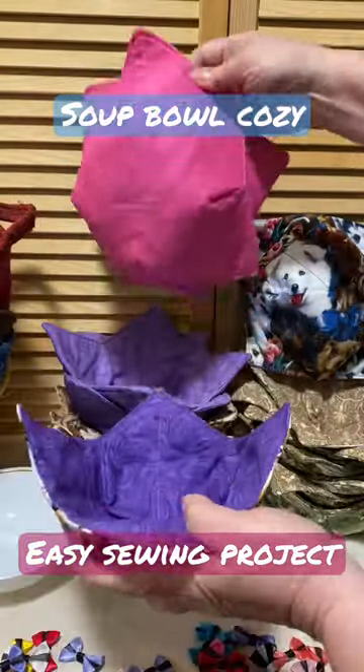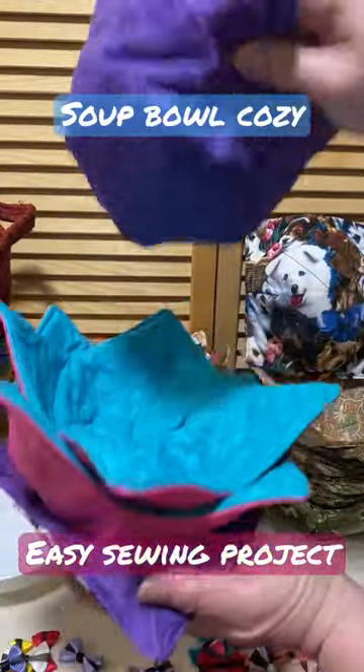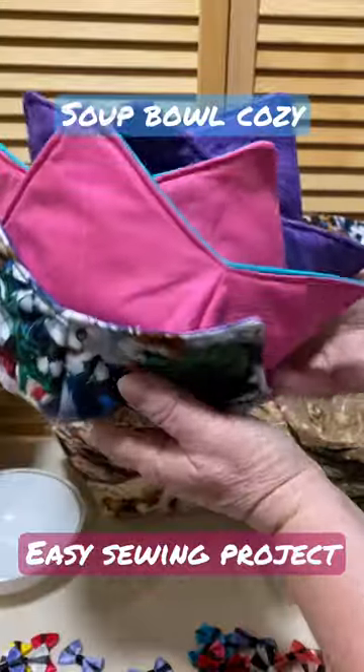Beautiful. You can make them in any color you want, 100% quilters cotton. Upcoming video.